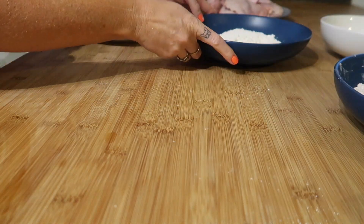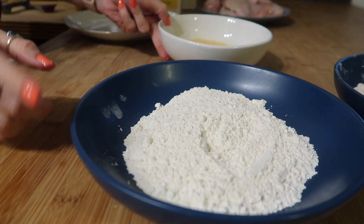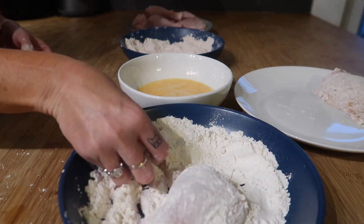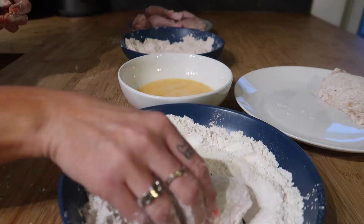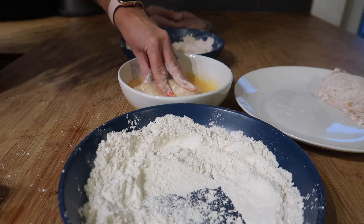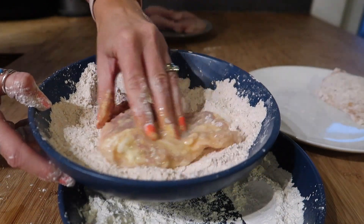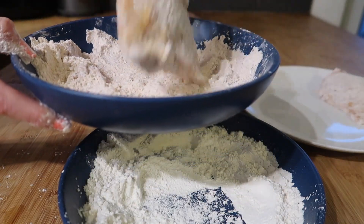Now we want to set up a little production line. The chicken is going to go first into the plain flour, then into the egg bath, then into the flavoured flour, and then onto a plate. So I'll take some chicken, coat it in the non-seasoned flour mix — this step is really important, it helps keep the chicken really nice and crispy. Next, dip it in the egg, and then coat the chicken in the seasoned flour mix.